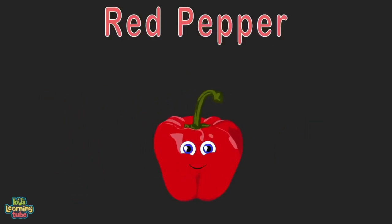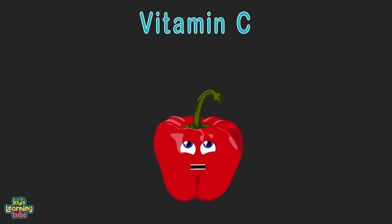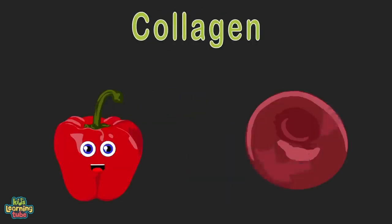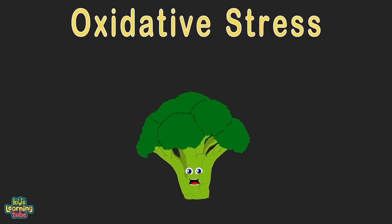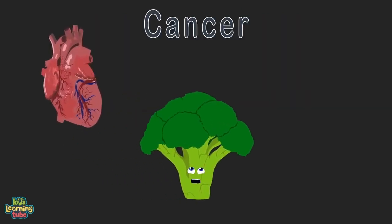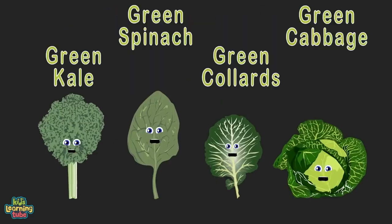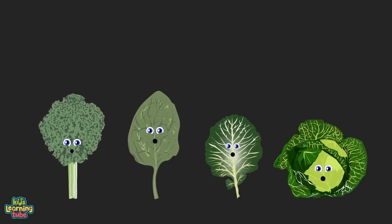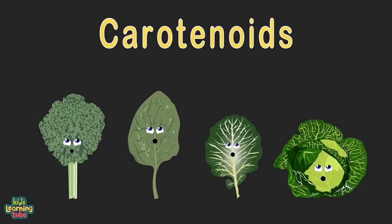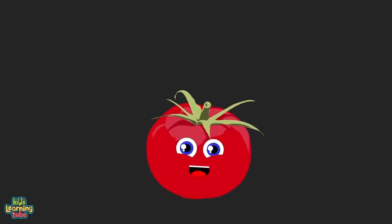I'm a sweet red pepper — I supply twice the vitamin C of any orange; you should eat me daily. Vitamin C helps to protect cells and I also make collagen, a protein that helps you heal well. Hello, I am broccoli — I help fight oxidative stress, which damages cells and leads to inflammation. I may help ward off heart disease, cancer, and type 2 diabetes. I'm rich in flavonoids. We're the dark leafy greens — we improve cognition and memory; we're loaded with iron, calcium, and vitamins A, K, and C. I'm a tomato — I produce 80% of your daily lycopene; I'm a powerful antioxidant that reduces cholesterol.